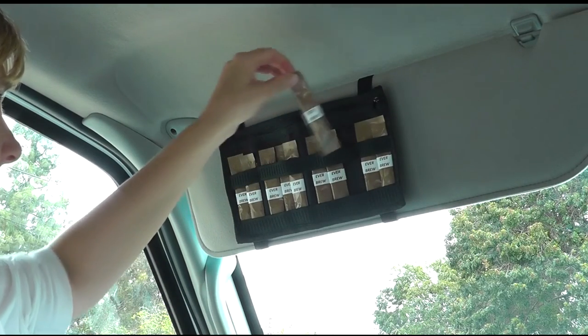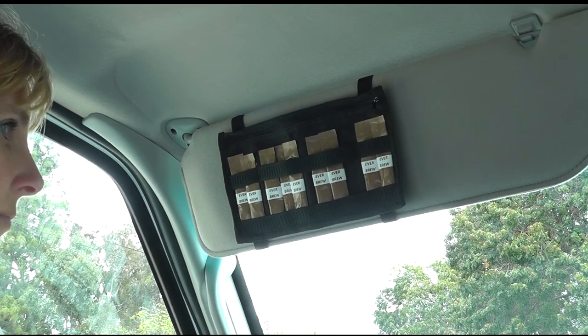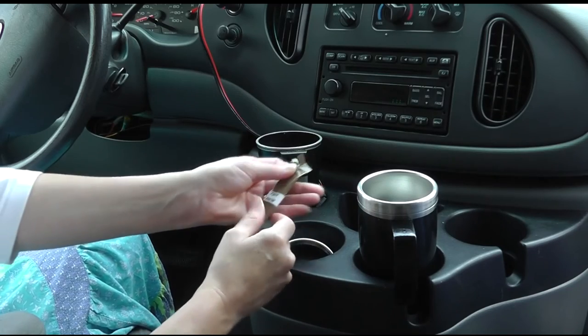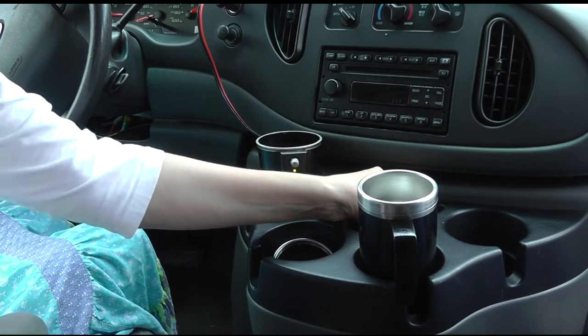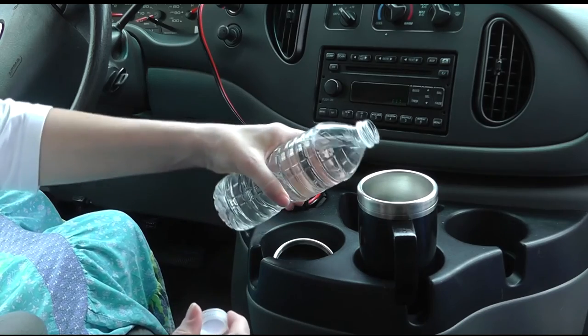Instant coffee has improved so much in quality and taste that it can now stand up and be counted as a great, quick cup of coffee. The EverHot system provides the perfect opportunity to make fresh beverages on the go. Just imagine having the means to make your own fresh coffee or cup of soup in your vehicle. Standard bottled water easily serves as a liquid for your drink.